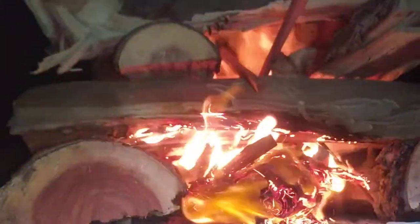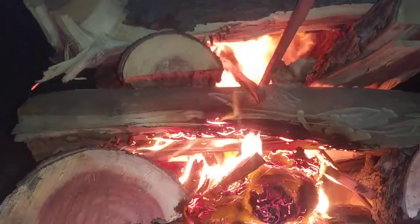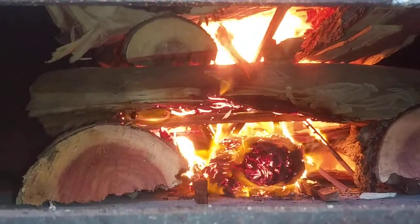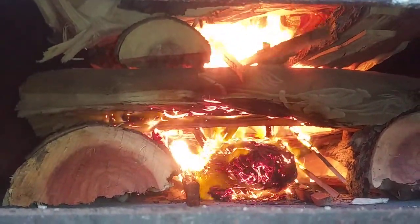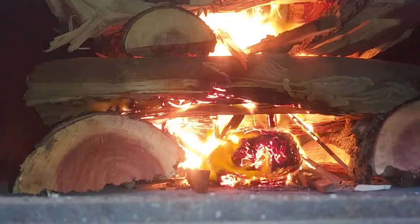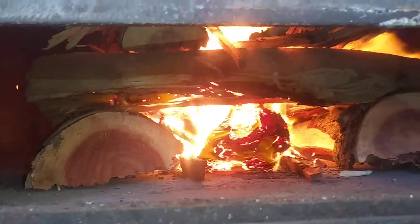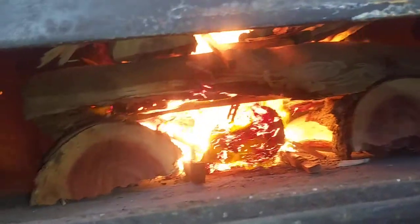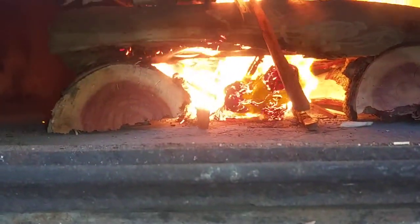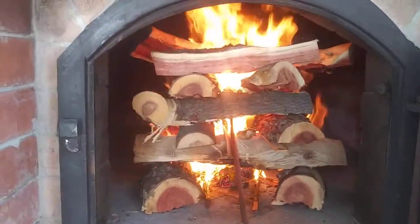You see now? Look how fast it's going. Super fast.